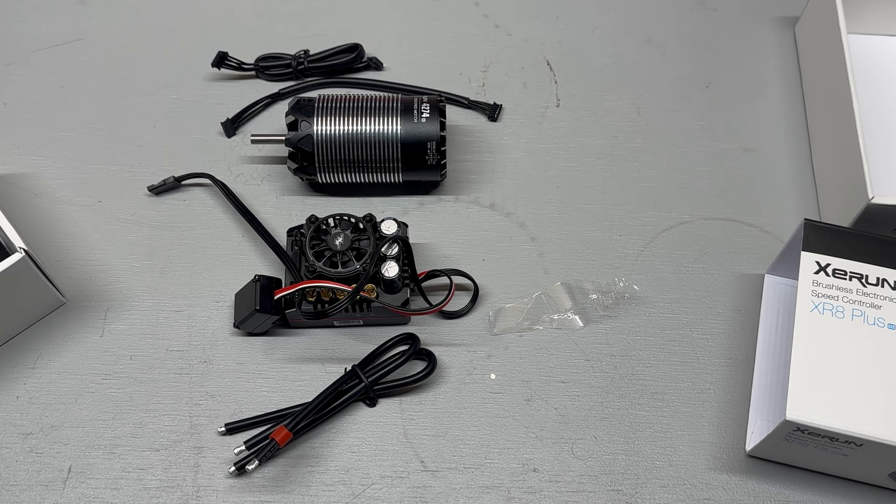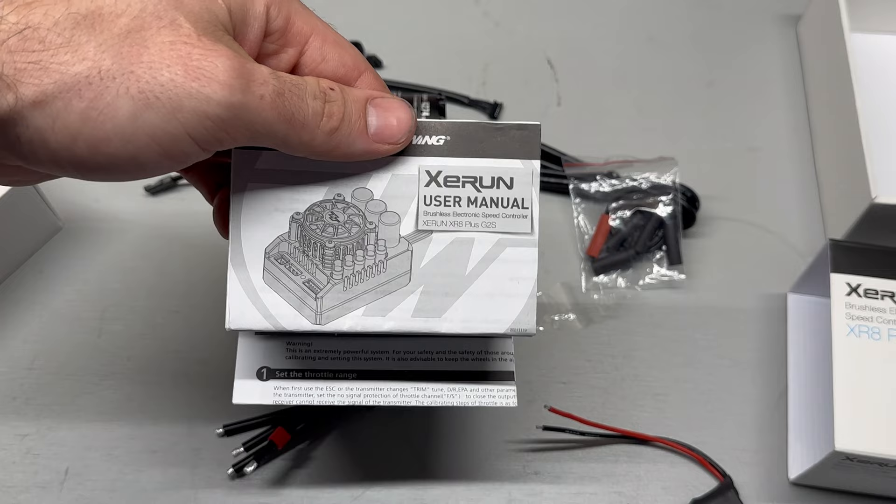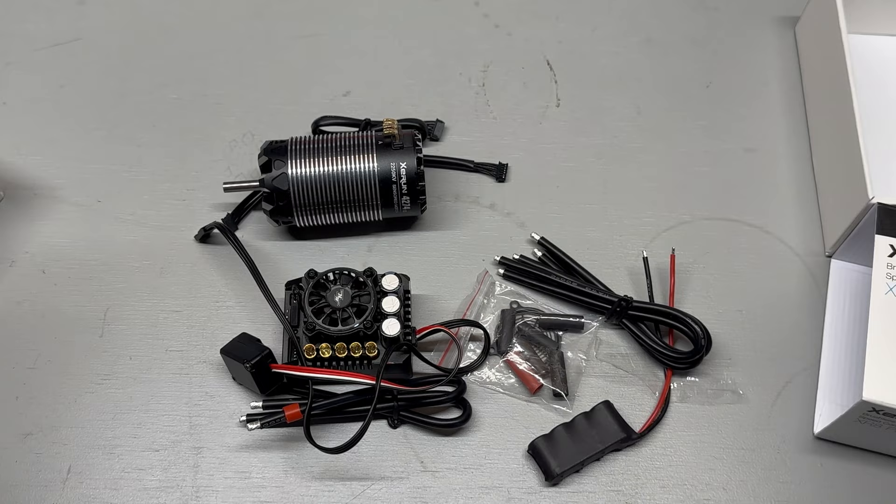You get a cap pack, your motor phase wires, a little bit of heat shrink, and your instruction manual — that's everything that comes with it. I'm going to go ahead and get soldering. We're going to put bullets on these so I can try this motor with different speed controllers and this speed controller with different motors. Then I've got to find something to stuff this into — maybe a 1/10 scale car, maybe a 1/8 scale car, not sure yet.